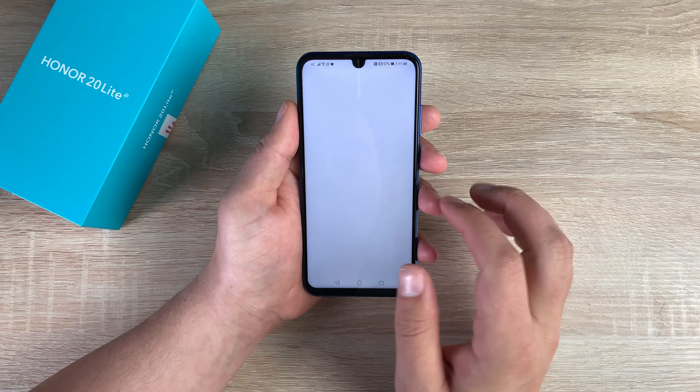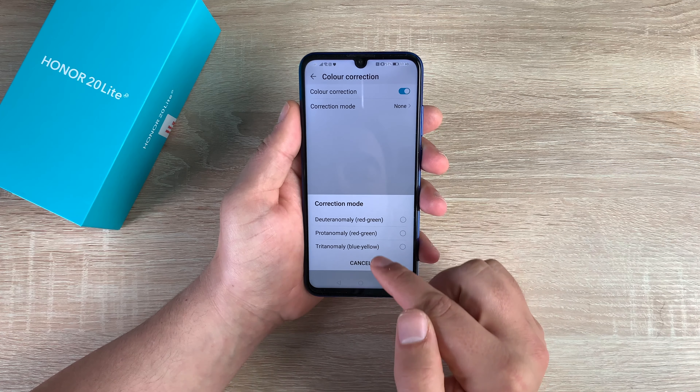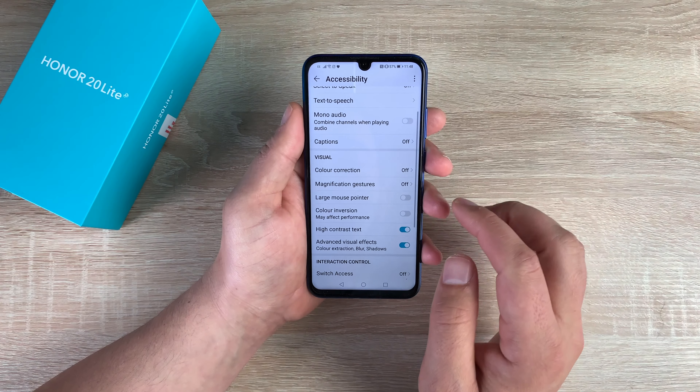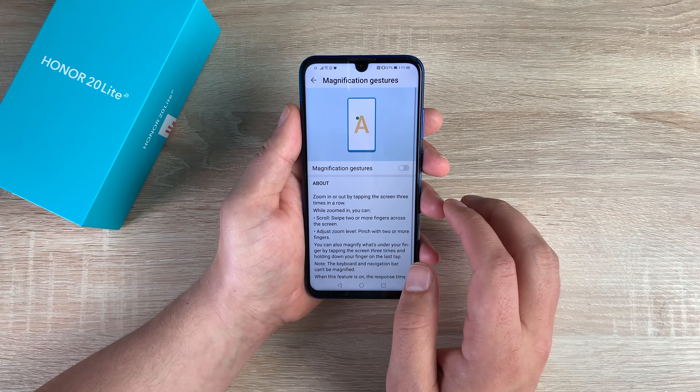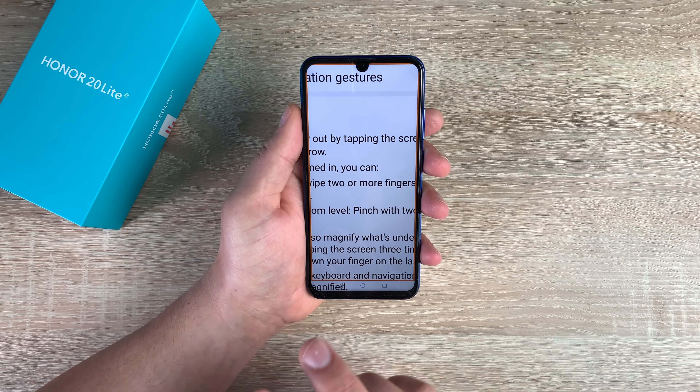You have Color Correction. Inside color correction you can toggle this on and then go through and select which ones you want. It's nice that they do offer this option now whereas they didn't used to. You have Magnification Gestures — I can toggle this on. One, two, three — three quick taps and I'm zoomed in.